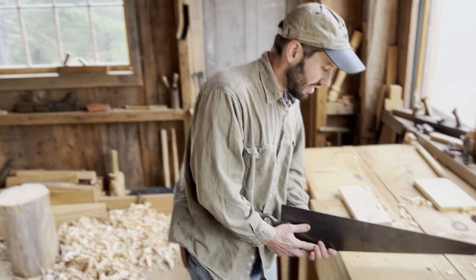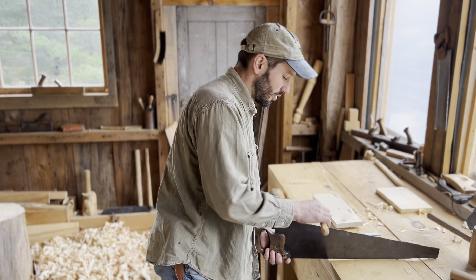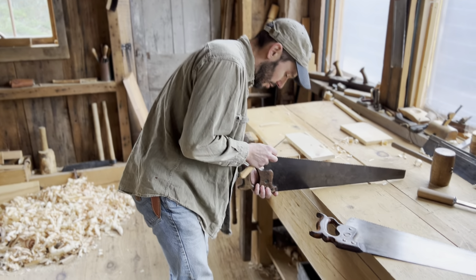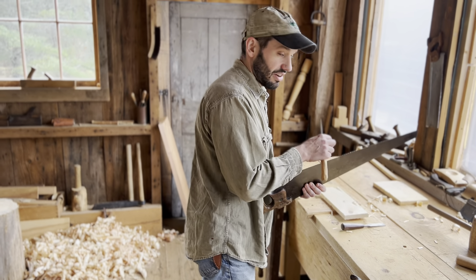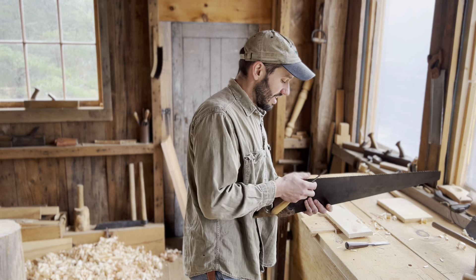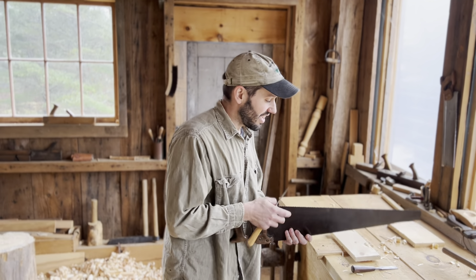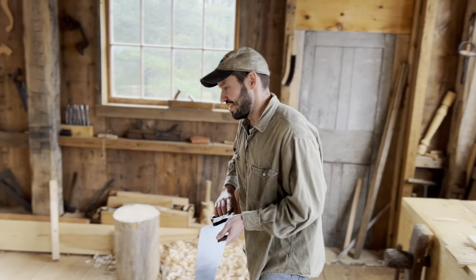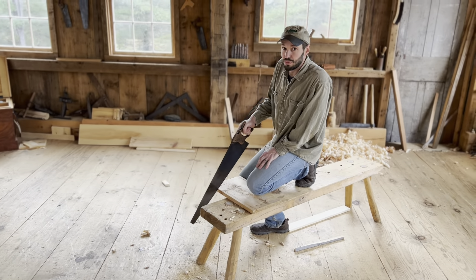The cross cut saw is sharpened with a file alternating back and forth, instead of how the rip saw is all just straight across. Rip saws are extremely easy to sharpen if they're in good shape, because every pass is exactly the same. But with a cross cut saw, you're alternating — half the teeth are filed in this direction and half are filed in this direction. That angle of the knife edge is called the fleam of the saw. There's a lot of debate about proper fleams for proper woods, but just to say: as soon as you go from that 90 degrees down to something sharper or steeper, you're creating a cross cut saw. And a cross cut saw is much, much more efficient at cutting across the grain — instead of bludgeoning through it with a straight edge and ripping apart the fibers, you're slicing the fibers. It's a long row of knives.